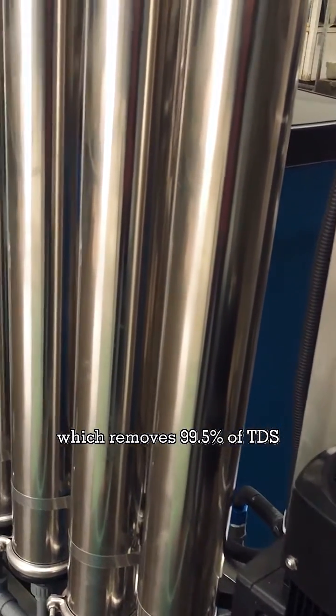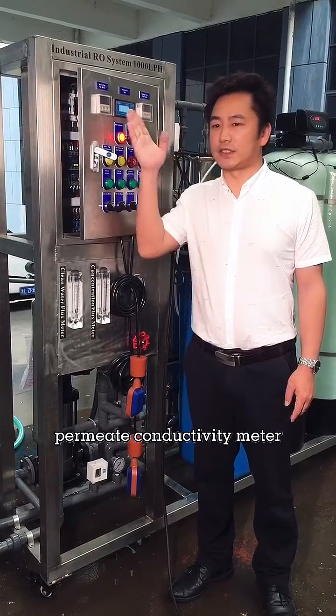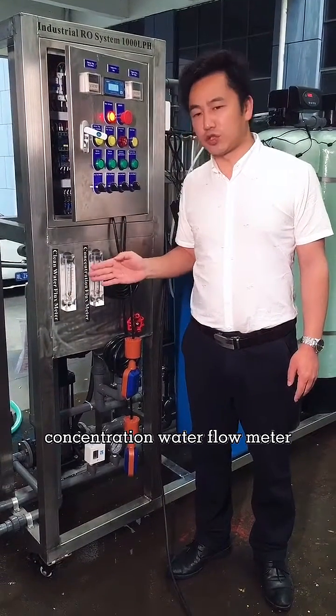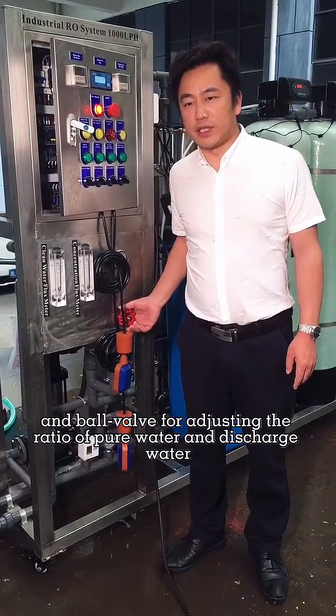The membrane removes 99.5% of TDS. This automatic control panel includes a permanent conductivity meter, pure water flow meter, concentration water flow meter, and a bore valve for adjusting the ratio of pure water and discharging water.